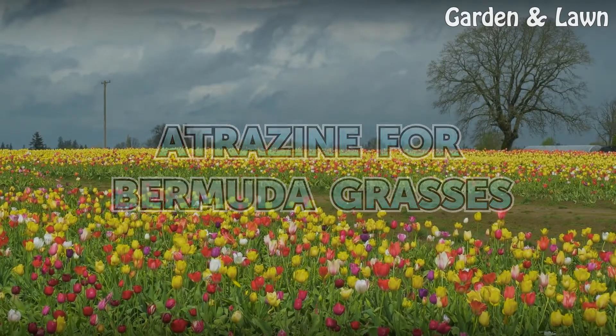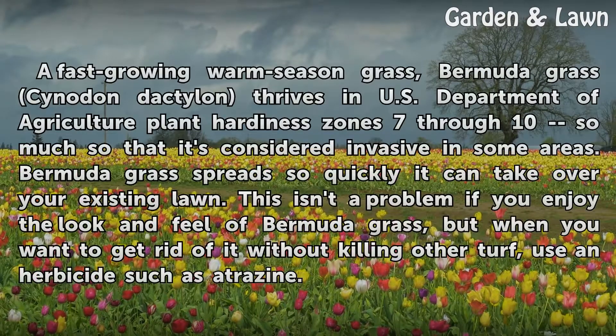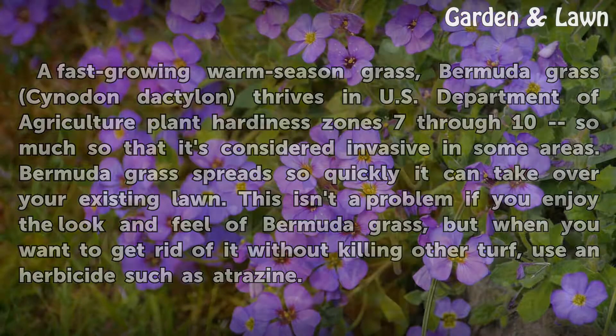Atrazine for Bermudagrasses. A fast-growing warm-season grass, Bermudagrass (Cynodon dactylon) thrives in USDA plant hardiness zones 7 through 10, so much so that it's considered invasive in some areas. Bermudagrass spreads so quickly it can take over your existing lawn. This isn't a problem if you enjoy the look and feel of Bermudagrass, but when you want to get rid of it without killing other turf, use an herbicide such as Atrazine.